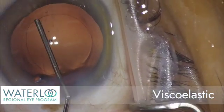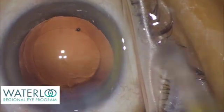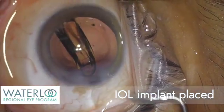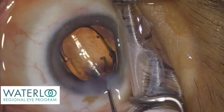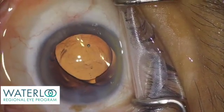The capsule is filled with viscoelastic, the gel-like material that maintains the eye pressure, and a one-piece artificial IOL implant is folded and inserted into the eye through the small 2.2 mm incision. The implant unfolds and opens inside the capsule, the natural support system for the eye that will keep the implant centered in place.